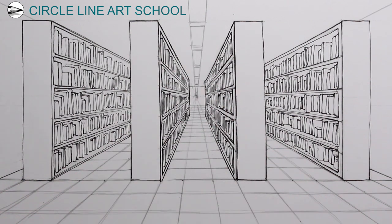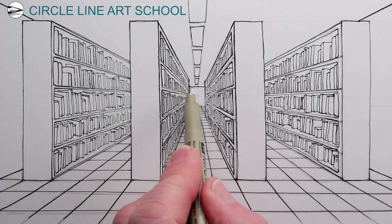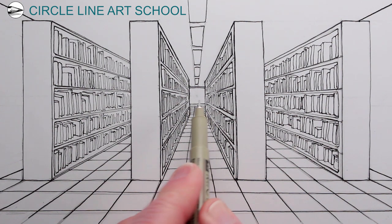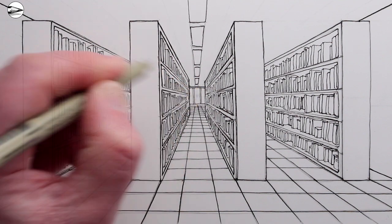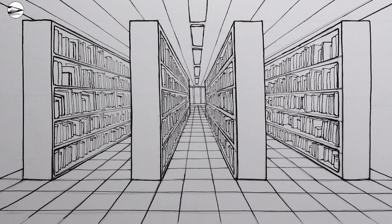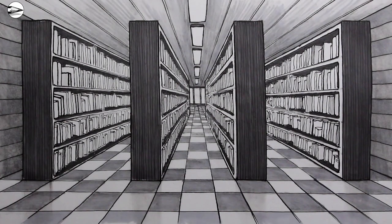So that's the basic drawing of a library using one-point perspective. You might want to add some more details, tones, shading, light and dark. If you'd like to find out more about how to draw using perspective, please consider visiting my website at www.circlelineartschool.com. If you've got any ideas for videos or drawings you'd like to see in the future, just post your ideas in the comments below — I read all your comments. Thanks very much for your support, I hope you found this drawing useful. Thanks for watching and see you next time!